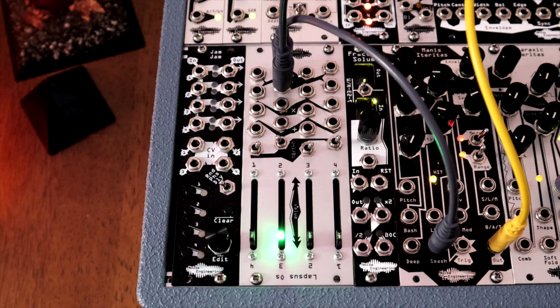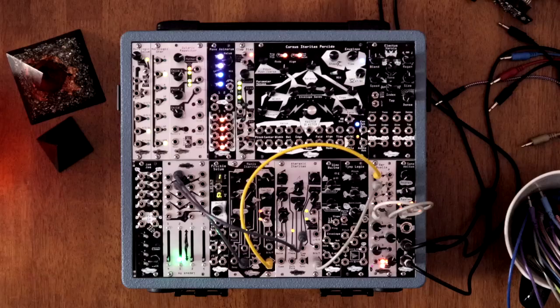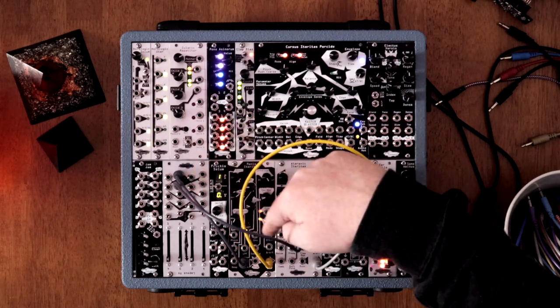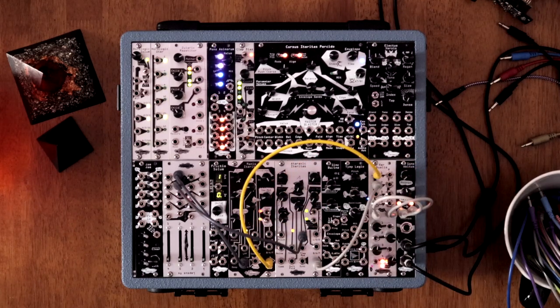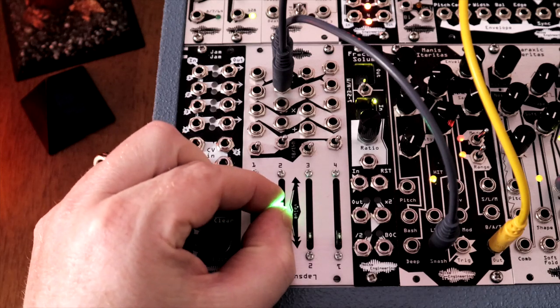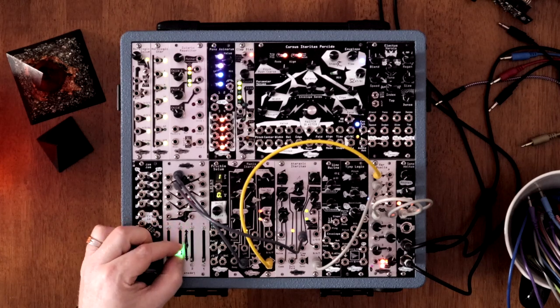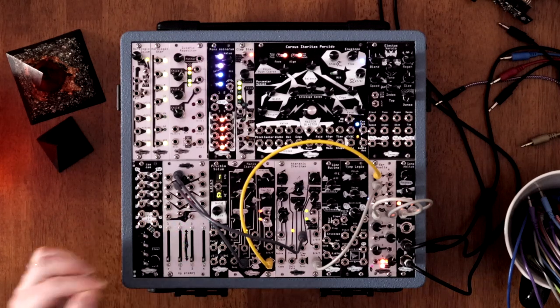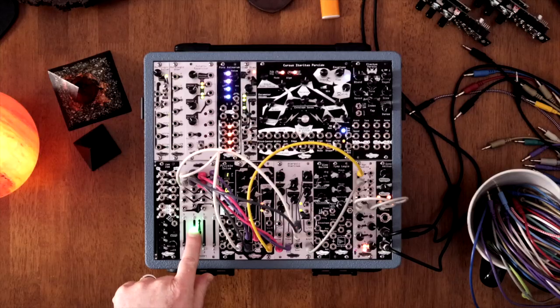The Lapsus OS can generate voltage to control several CV inputs of other modules in your case all at once. On one of the channels, set the switch to unipolar, which generates a 0 to 5 volt signal. Patch the two outputs to two CV inputs, such as the ones on the Manus and Ataraxic Ateritas. Adjusting the faders allows you to control the amount of voltage going to both inputs at the same time. If you repeat this with all four channels, you can control up to 8 CV inputs at once.